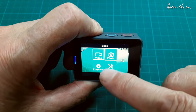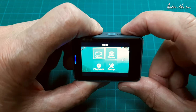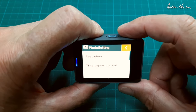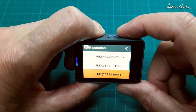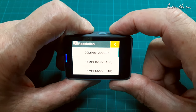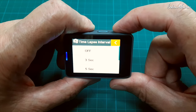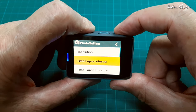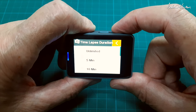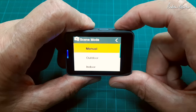The side button can be used to switch between modes, playback and setup — you can also do that using the top button. Let's look at the settings. We're now in photo setup. Resolution options are 16, 14, 10, 8, 5 and 2 megapixels. There are good time lapse options, time lapse duration settings, photo burst, delay timer, time stamp, and scene mode.